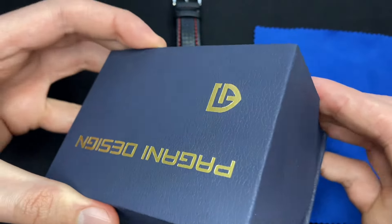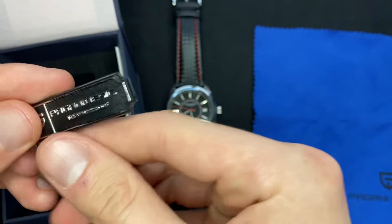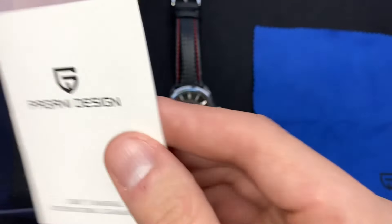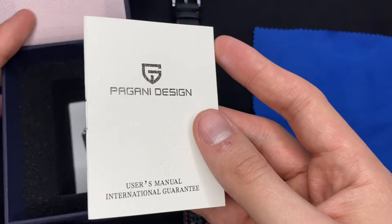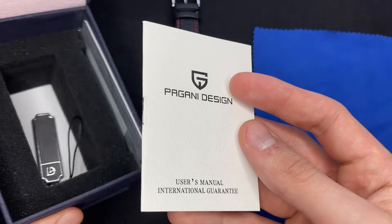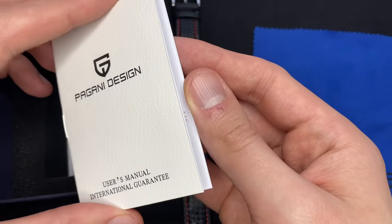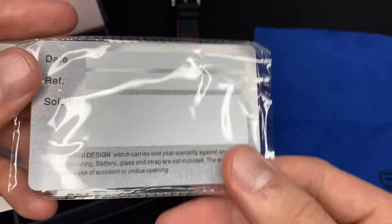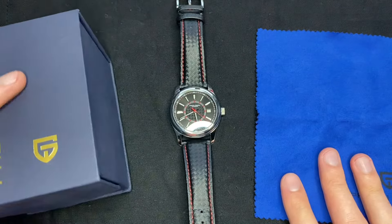This is the box you get with your Pagani Design watch. There are other models that offer nicer boxes that are a bit bigger and cost a little more. But this is for people who really don't care about having a nice box. You get the user's manual, an International Guarantee card — both unsigned — a guarantee card, a little tag, and a nice cloth.